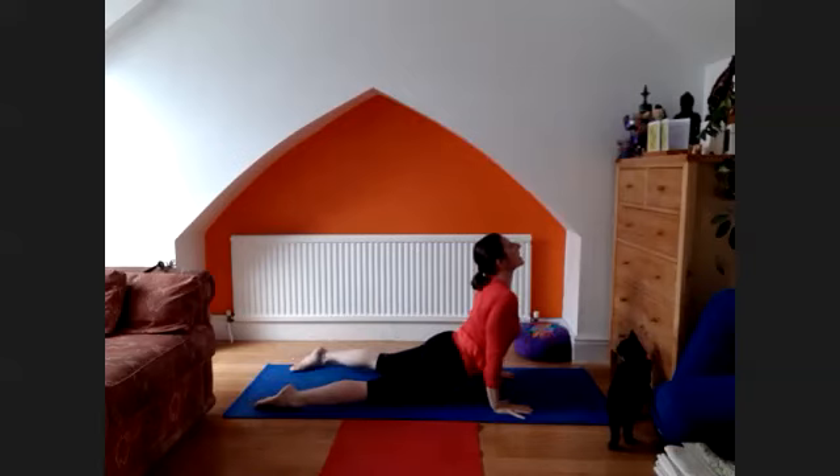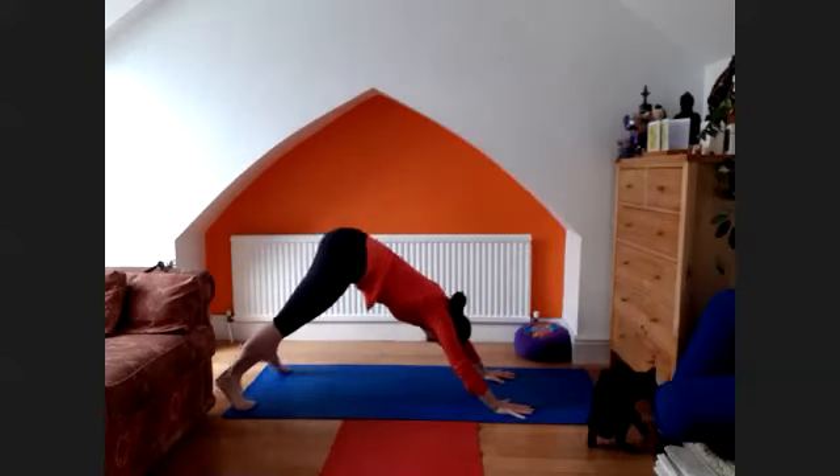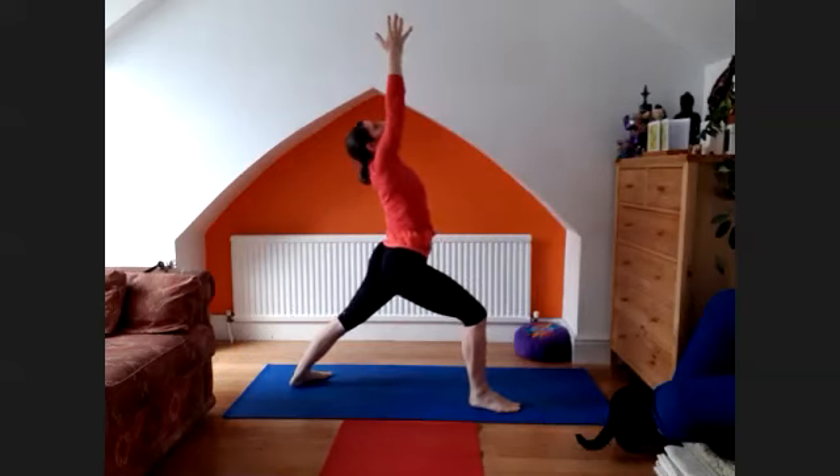Chaturanga, pancha, inhale, lift the chest to the upward facing dog. Exhale, back to the downward facing dog. Inhale, bring the right foot through, bring the arms up and look up, squeeze the palms together.